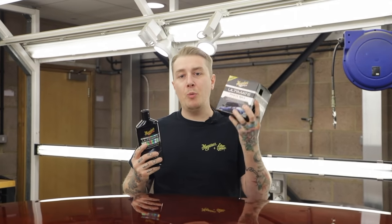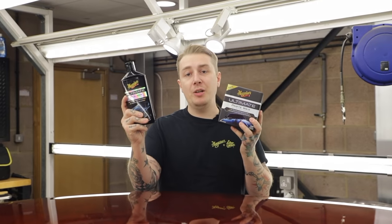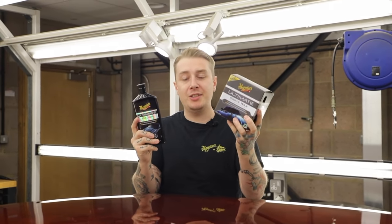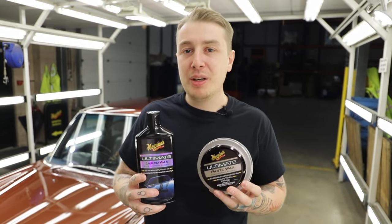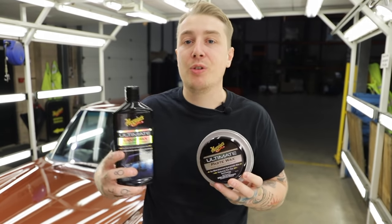The reason we're covering wax as well as polish is we want to show you the difference between them. The polish is going to give you a superb glossy finish but offers no protection. A wax follows that up — it enhances the gloss but also provides protection for your paint. We've used the ultimate polish to enhance the gloss, and now we're going to use our ultimate wax to provide that protection, giving the backbone and longevity to look after that gloss for a longer period of time.